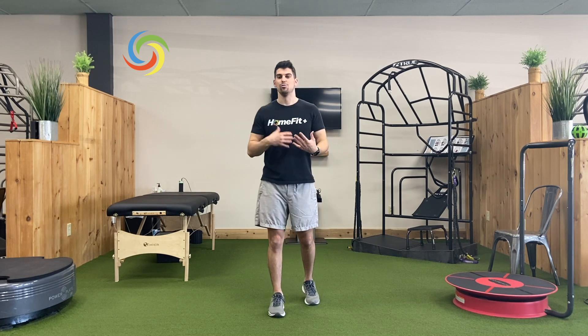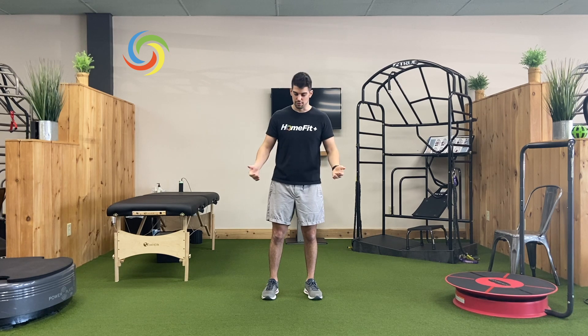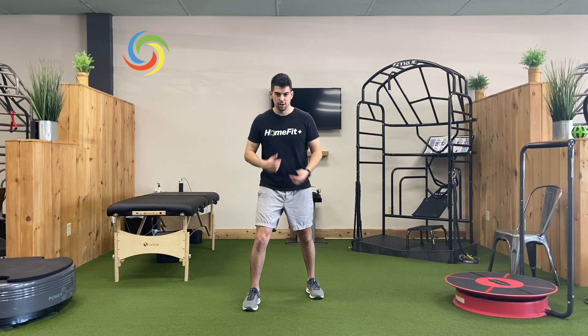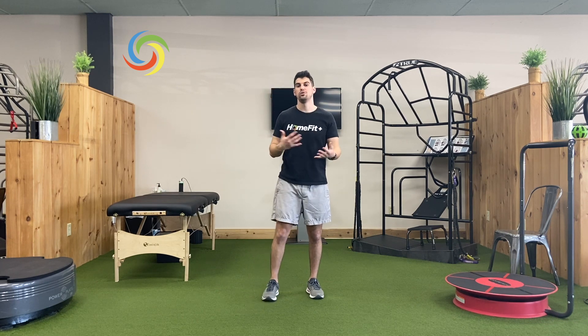The more we do that, the more fluid we'll start to get and the better it will feel. This is something you can do throughout the day, especially if you have a desk job — we want to make sure we're getting up and feeding the low back as much motion as we can. If you notice right foot forward and tilting to the left was tightest, then maybe revisit just that part of the stretch. You don't have to go through the full thing every single time. All right, team, stay tuned for the next one.